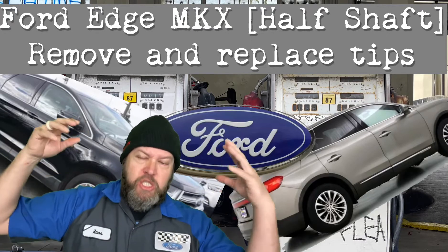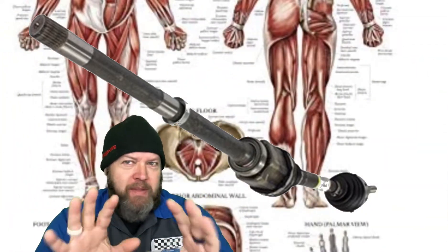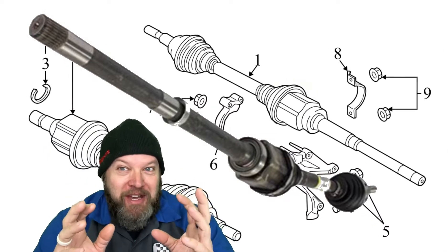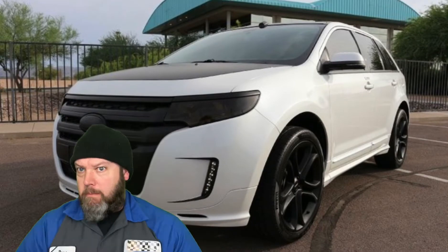Welcome to the channel! Another Ford Tech Tips video from yours truly. The half shaft — that place in between the butt and the buddies. Not that half shaft. The half shaft in a Ford Edge or a Lincoln MKX. Did you know the Lincoln MKX is just a really snazzy Ford Edge? It is. It's got the same guts, minus the luxury features and Matthew McConaughey.